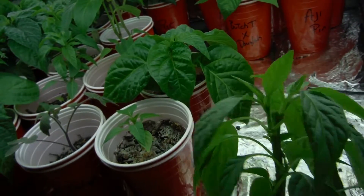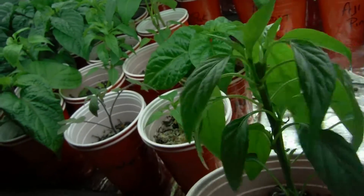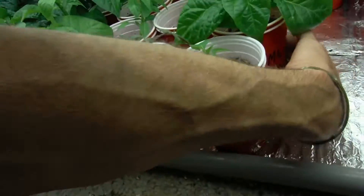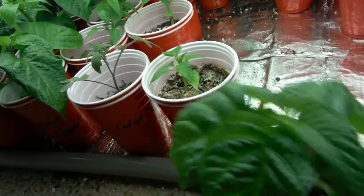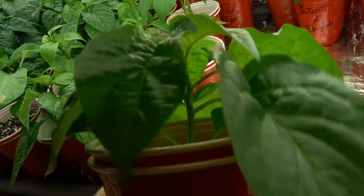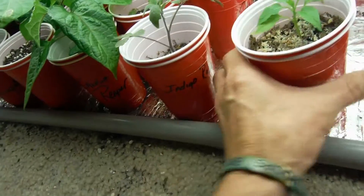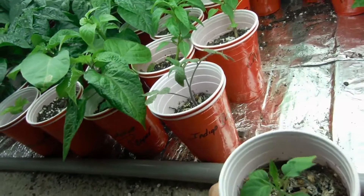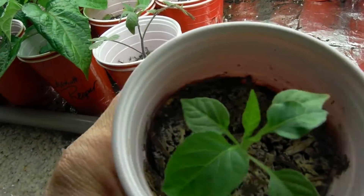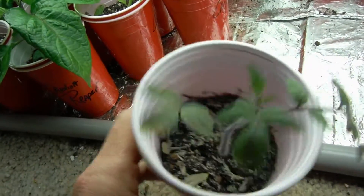Moving right along, got the cow horn that I topped looking awesome, coming back with a vengeance. My ma wartix — all of these guys are looking awesome. I don't believe any of these have edema on them. I do have a bunch of plants with edema right now but it only seems to be some of these super hots.